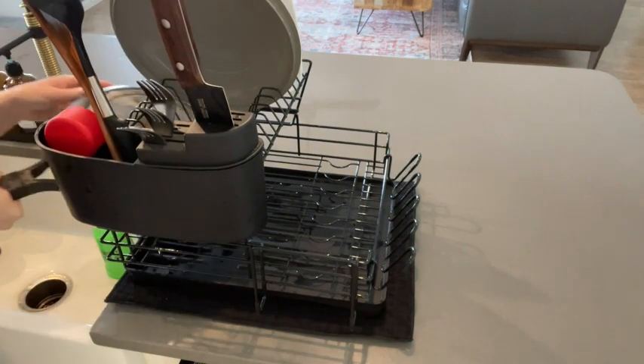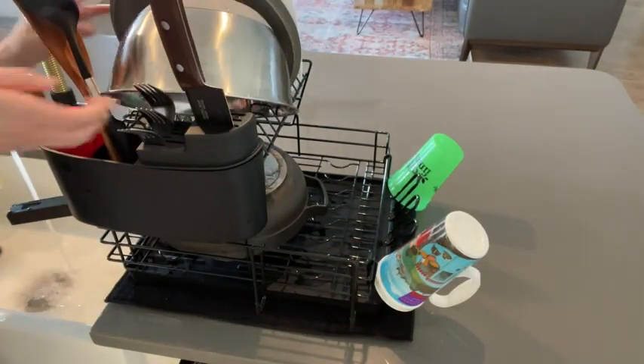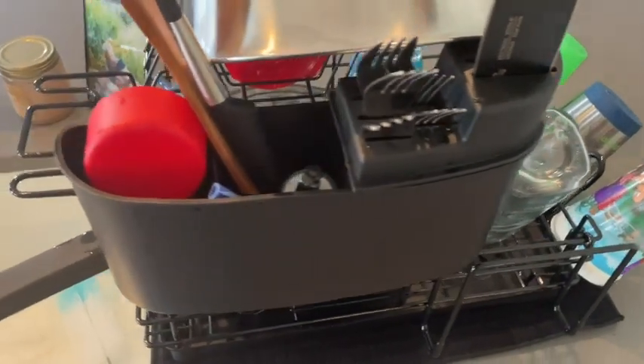I had never had a two-tiered dish drying rack, but the design is far superior. I don't know if you guys have ever played the game of dish roulette before, but it's where you have to place everything strategically in hopes that the whole pile of dishes won't fall over.